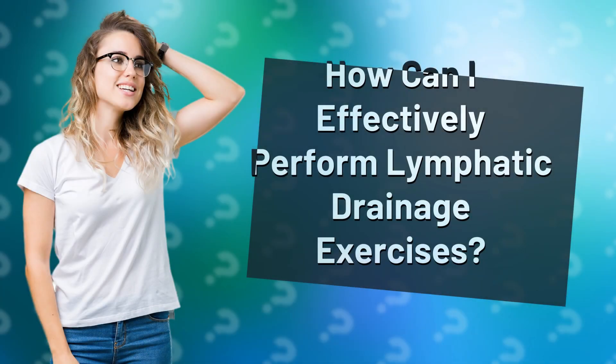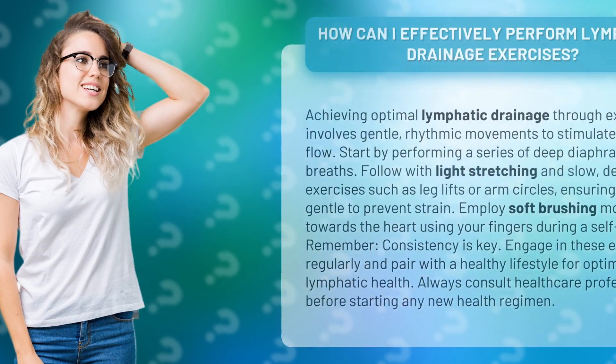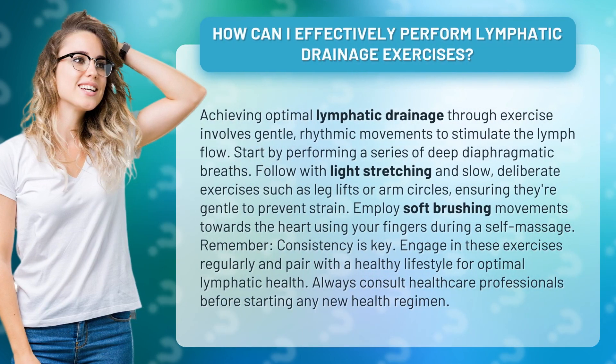How can I effectively perform lymphatic drainage exercises? Achieving optimal lymphatic drainage through exercise involves gentle, rhythmic movements to stimulate the lymph flow.